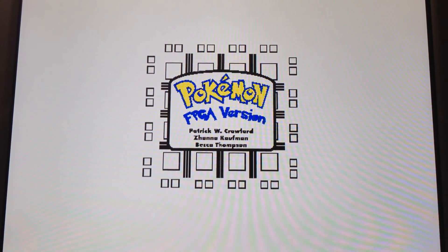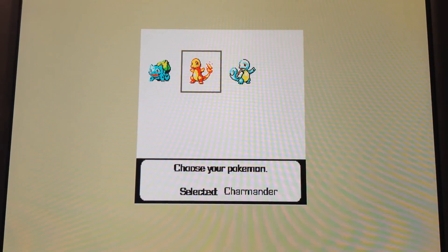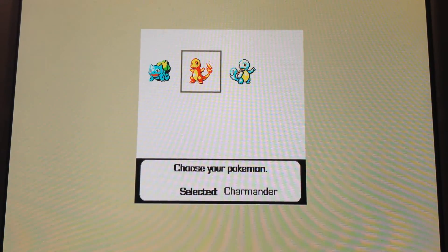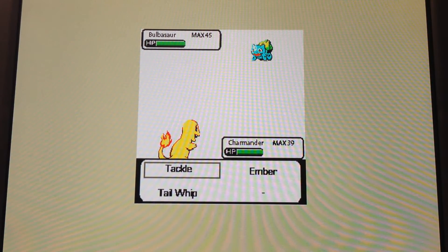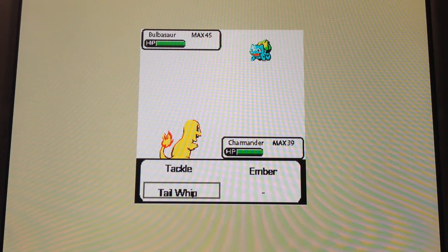Looking at the actual game, we can see here we have the splash screen. Then we go into where we can select the different Pokemon. To start off with, we only have three, and then you select one and start battling. Each one has specific attacks.